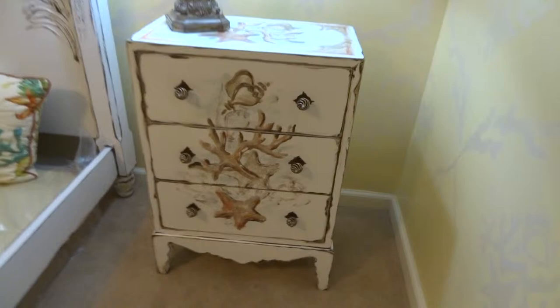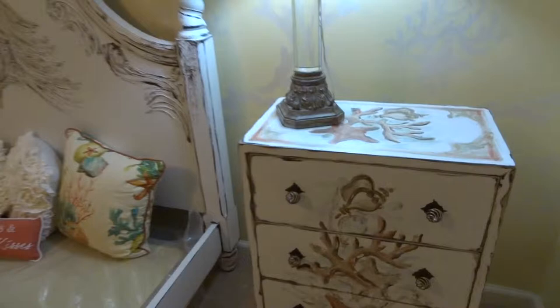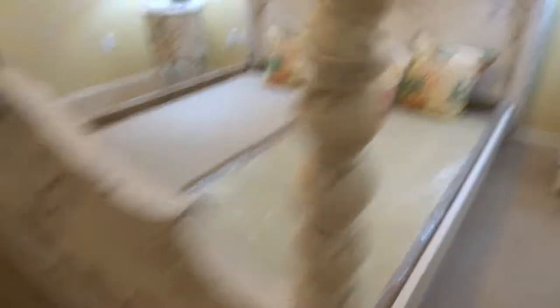And then this one — Daddy got the knobs, his signature. Everything is complementary. I made the shells since we're on the coast, and I made them angel wings to look over them, down at the headboard and footboard also.